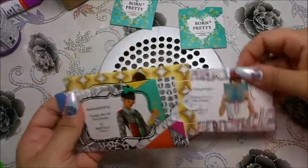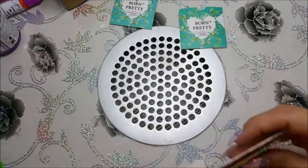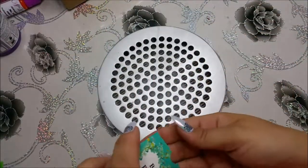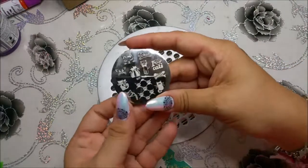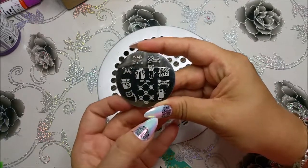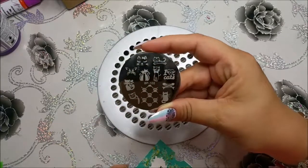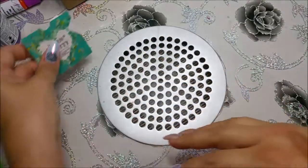Dann habe ich drei Moyo-Platten und zwei kleine von Born Pretty. Jetzt zeige ich mir mal die kleine von Born Pretty an. Das ist einmal so eine Katzenplatte. Ich habe die eigentlich nur bestellt wegen diesem einen Motiv, weil ich das so süß fand.